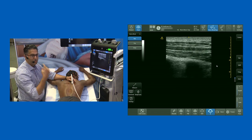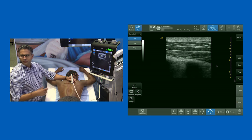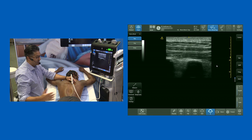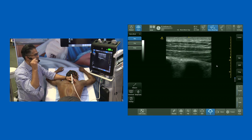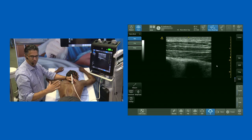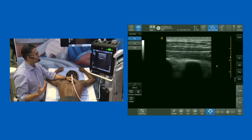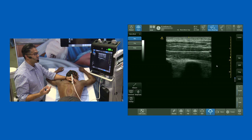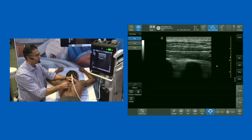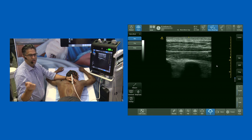It's an easy block to do — you can do it in the prone, lateral, or sitting position. One of my fellows, Valentine, has changed my practice: I now get all my patients in the prone position because the patient is really stable and won't move. When I'm doing ESP blocks I give maybe a milligram of fentanyl or a milligram of midazolam, and I don't give any local to the skin — it's a 22-gauge needle, I just pop it through; they don't need it.